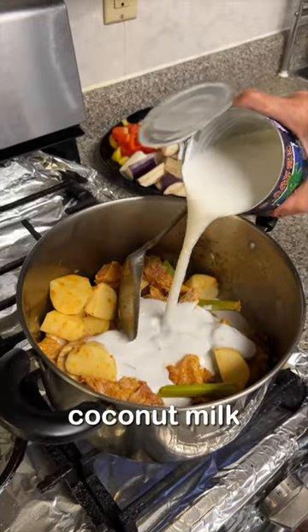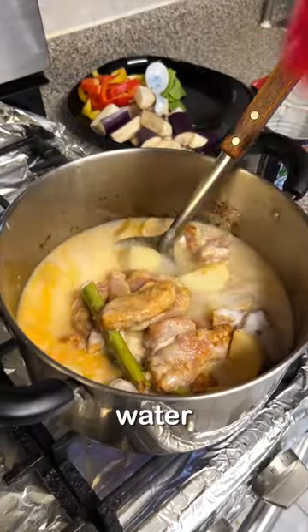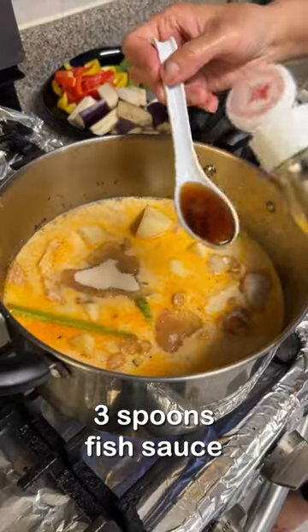For now, we only want to add half the can of coconut milk, because we don't want the bottom to burn. Add enough water to cover all the vegetables and chicken, then put in three spoons of sugar and three spoons of fish sauce.